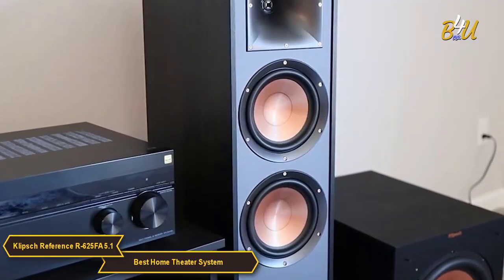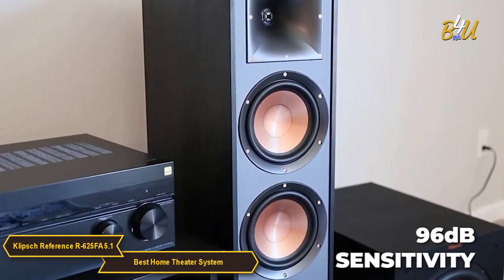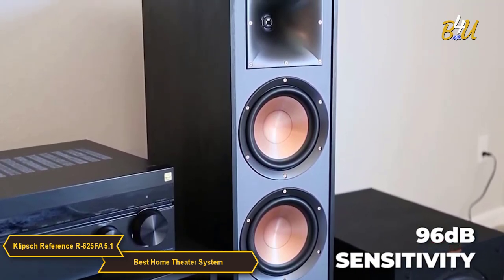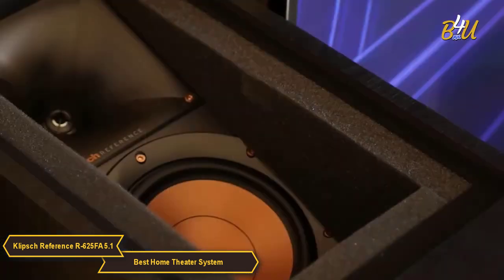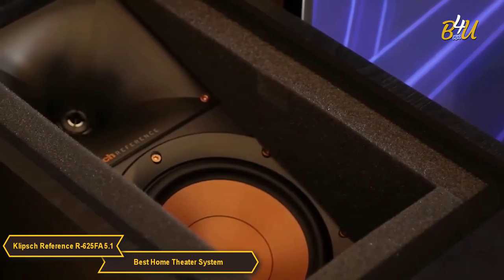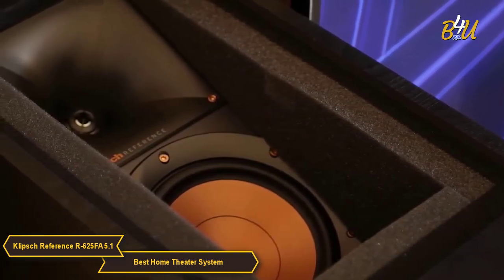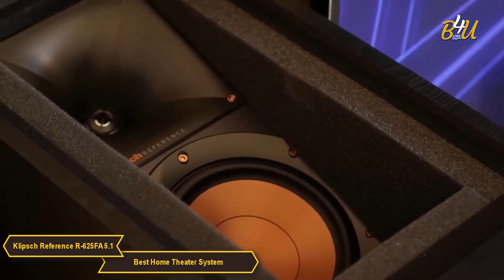The two R625FA Dolby Atmos towers have a sensitivity of 96 decibels and feature a 1-inch aluminum tweeter and two 6.5-inch copper spun IMG woofers, so they can handle high volumes with ease. Built with a speaker on the top, the R625FA not only delivers stereo sound towards the listener, but also reflects sound off the ceiling to deliver the immersive, overhead Dolby Atmos experience.